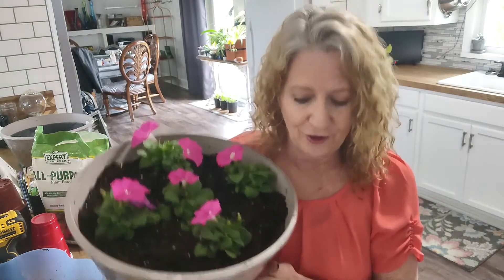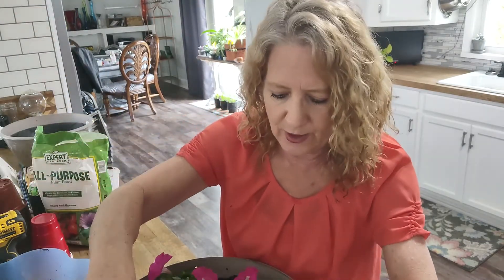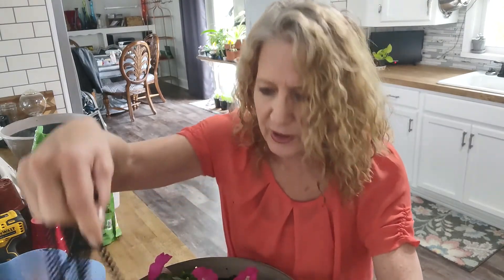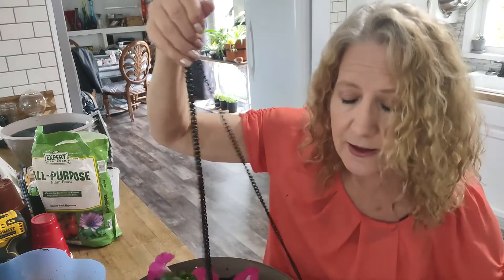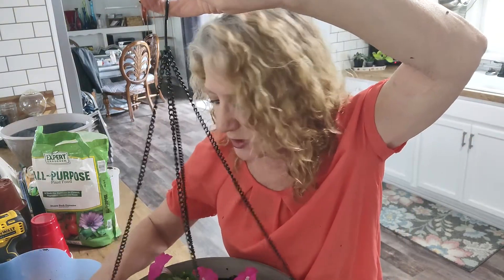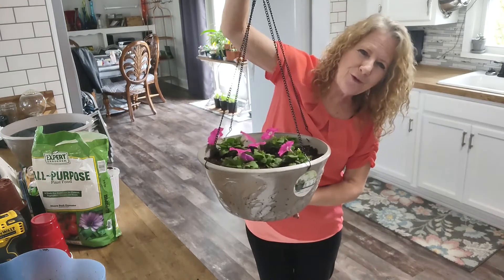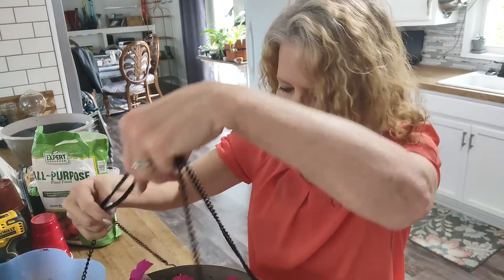So this beautiful hanging basket comes in at less than $12. I won't be able to hang them up yet — I plan on putting them out in my hoop house since it'll be warm out there, and petunias are okay down to 40 degrees. Next week it's going to drop so I'll bring them in or put them on the porch. I have two of these baskets done. Thank you so much for watching and I hope you have a great day!